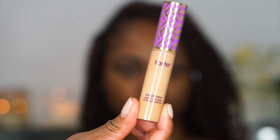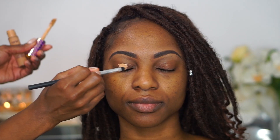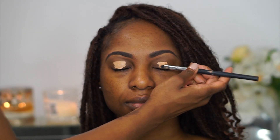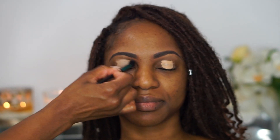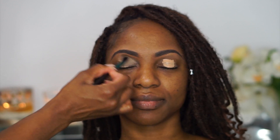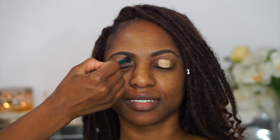Next I'm going in with the Tarte Shape Tape concealer in tan sand as a base for the eyelids — you guys know I love this. I'm placing it all over the eyelids and blending it out with a duo fiber brush. I love this product because it stays in place and really holds on to whatever goes on top — any eyeshadow, any pigments, anything. It's an amazing base.